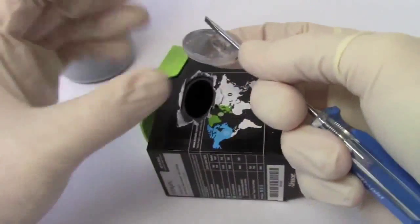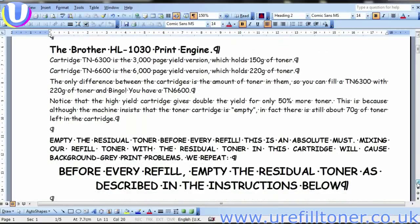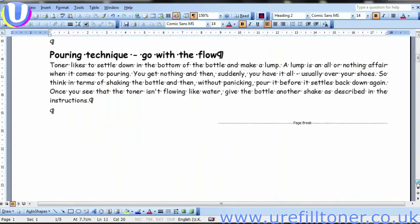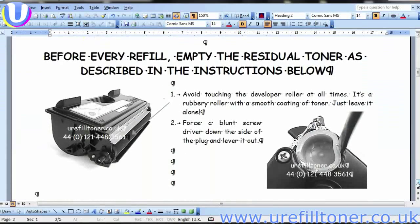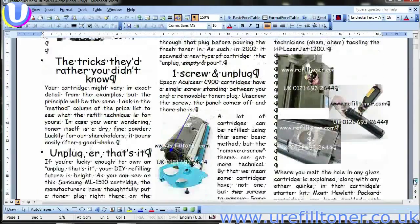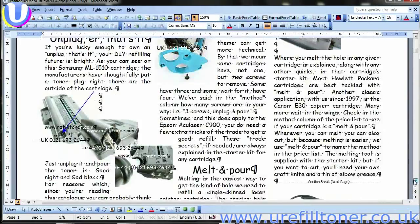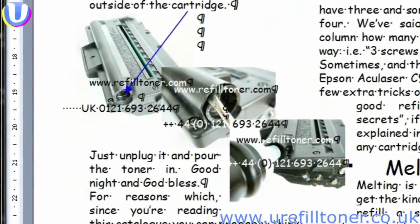Screwdriver. The unplug and pour refill does have a track record. Invented by U-Refil Toner in 1999 for refilling the Brother HL1030, it entered the internet vernacular in 2002 when Samsung brought out the seminal ML1210 mono printer and sold about a gazillion of them.